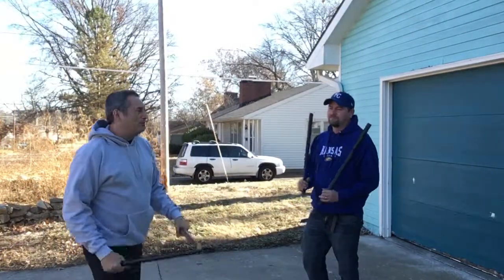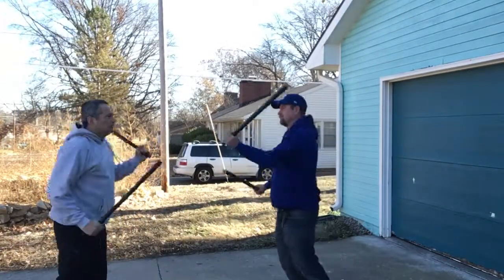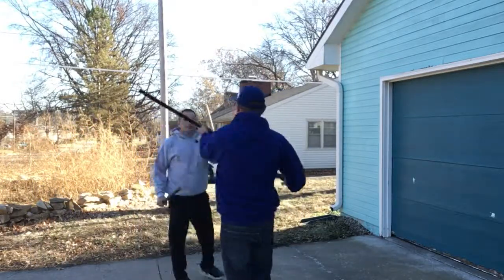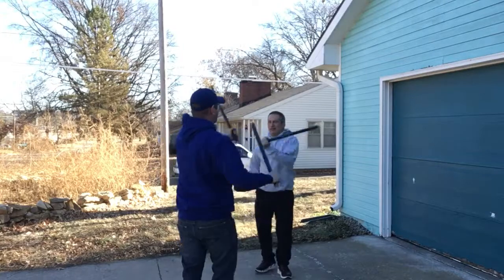Alright folks, we're going to start with warm-ups. Let's just do the high-low here — just a way to quickly warm us up. Go ahead, you two. Let's get that going.